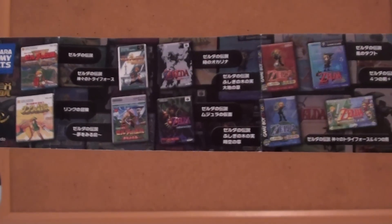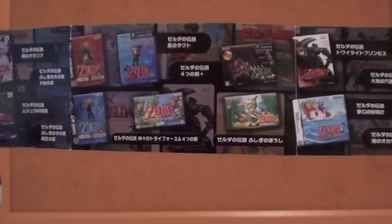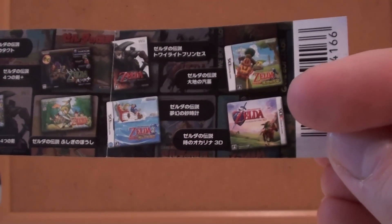The Japanese covers, of course, and unfortunately — just timing-wise where it came out — the last game on here is the Ocarina of Time 3DS remake. So, no Skyward Sword, which is unfortunate.